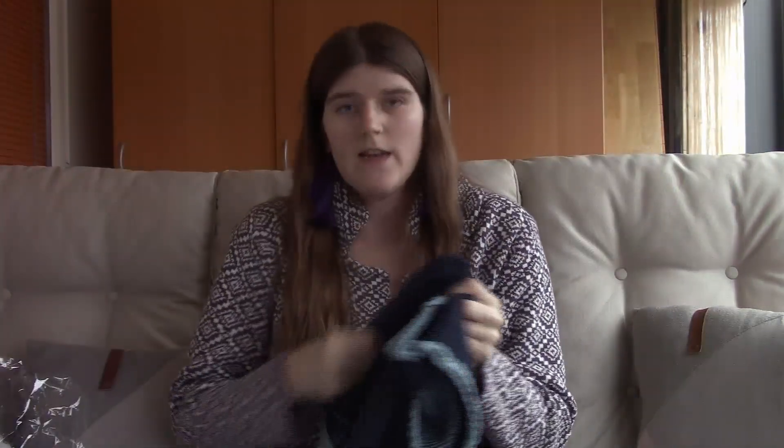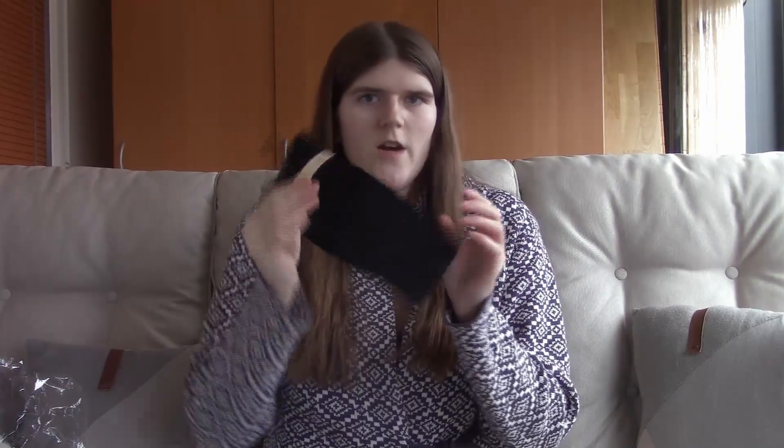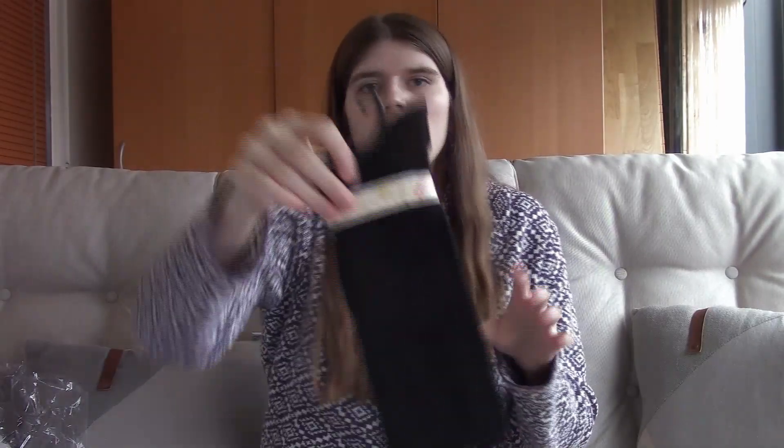I really love this sweater. The knit is not the softest, but it doesn't feel itchy or scratchy at all. And the last thing in the outfit is a pair of socks, which are very very soft and really lovely.